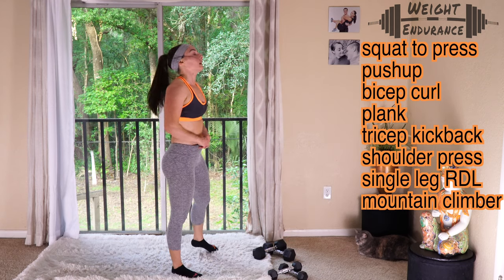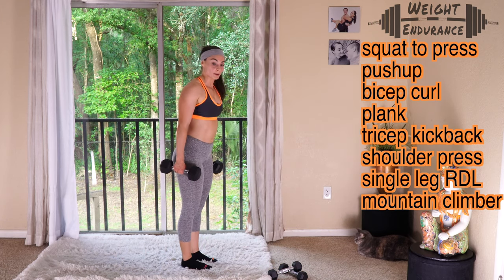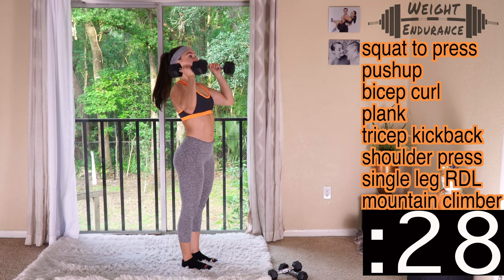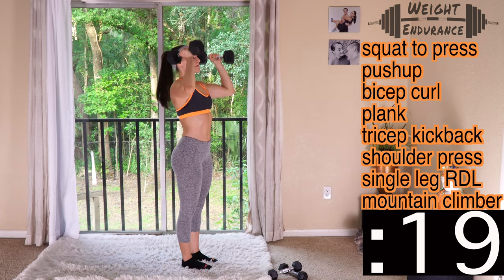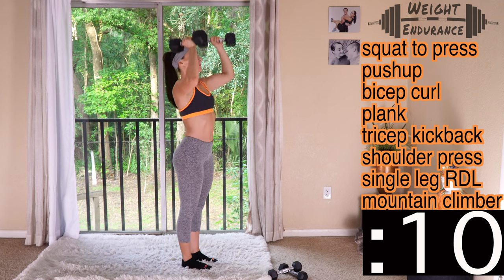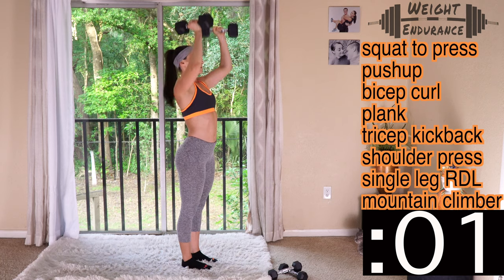Up next, shoulder press — last upper body exercise of this round, or of the day if you're not planning on going into a third round. Get set and go — 30 seconds. Breathe. Almost there — 10 seconds, as many reps as you can. And rest.